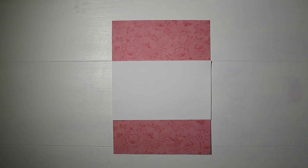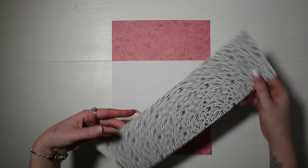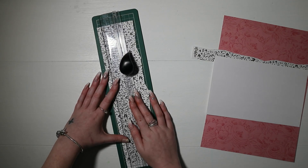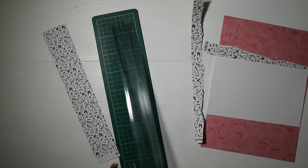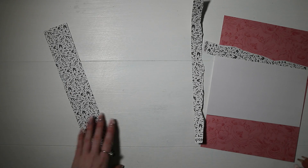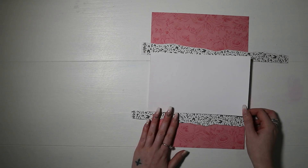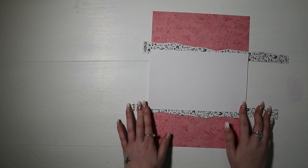Hi guys, it's Ellen, and today I have a new scrapbooking layout to share with you. I'm using the Coco Vanilla Unforgettable collection in this video, and I've started out with this background paper in pink with the floral design. I absolutely love this — I've trimmed it down to A4 because I always scrap in A4.